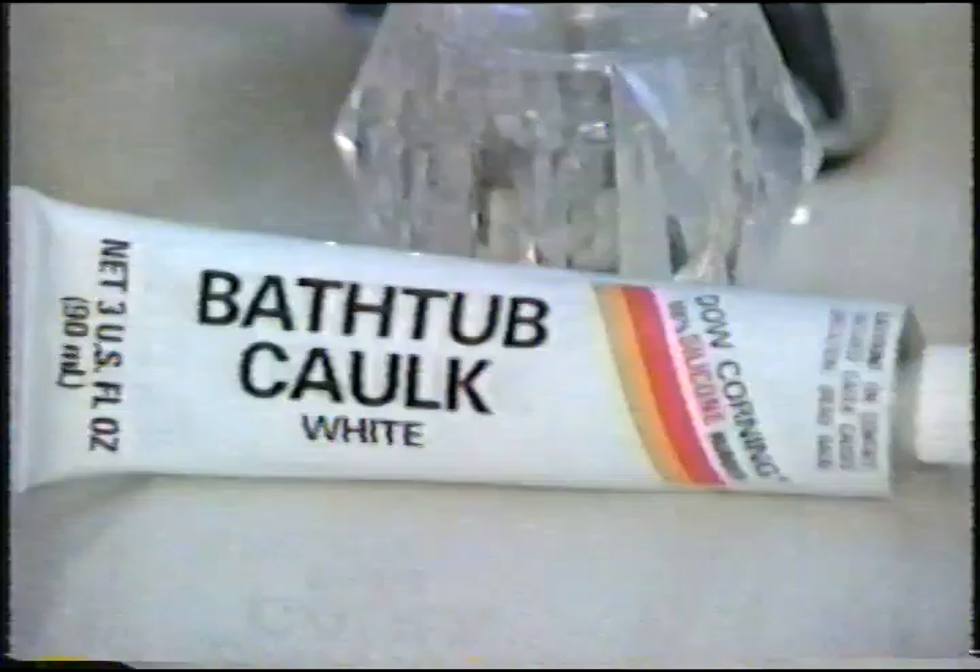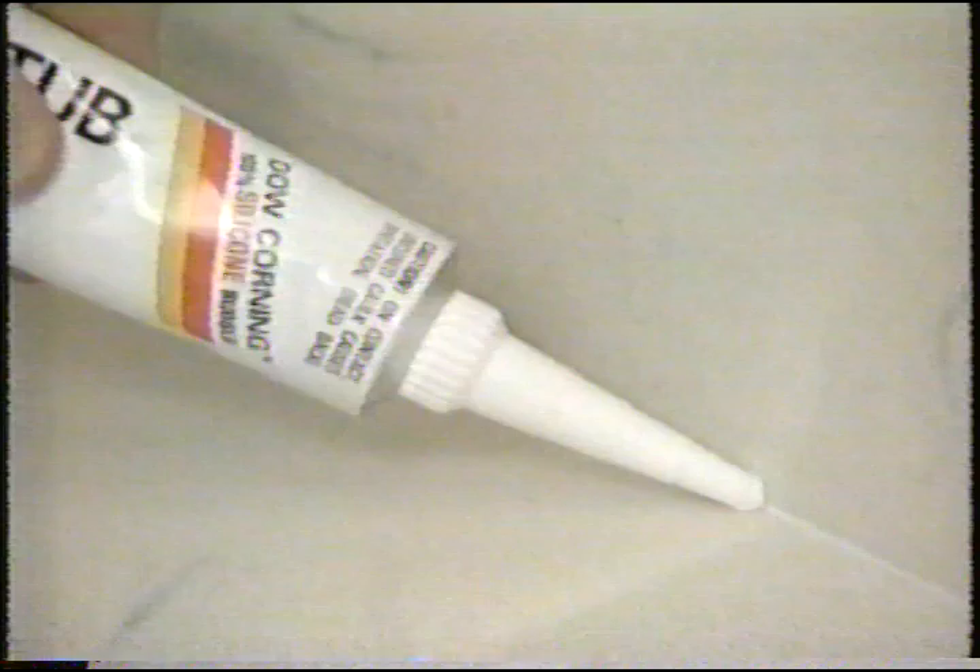Dow Corning Bathtub Caulk seals joints with 100% silicone rubber. The 3-ounce tube is just $1.27. You'll save time and money.